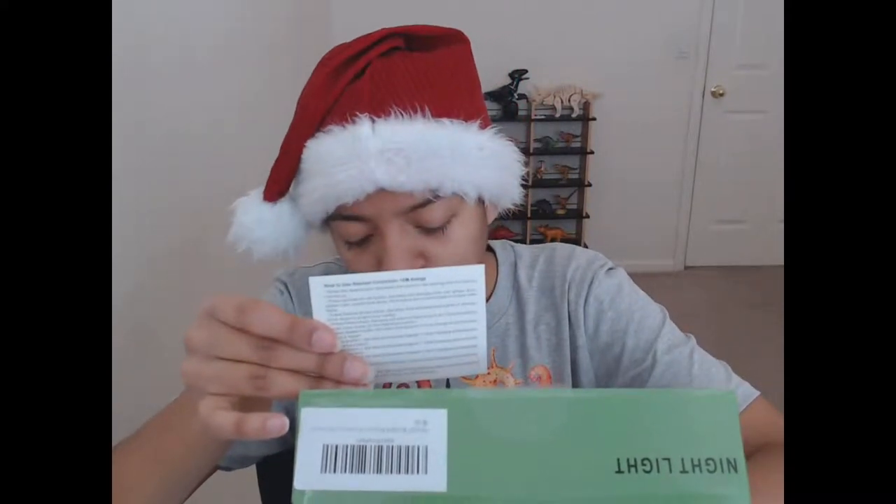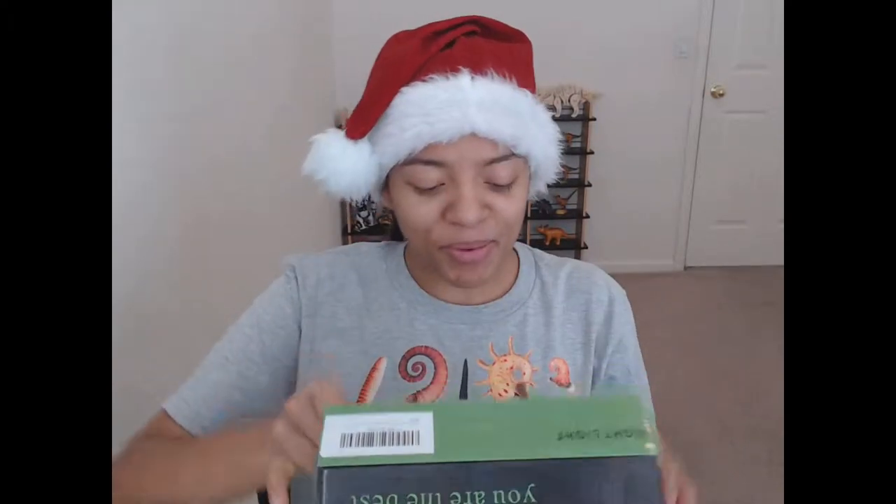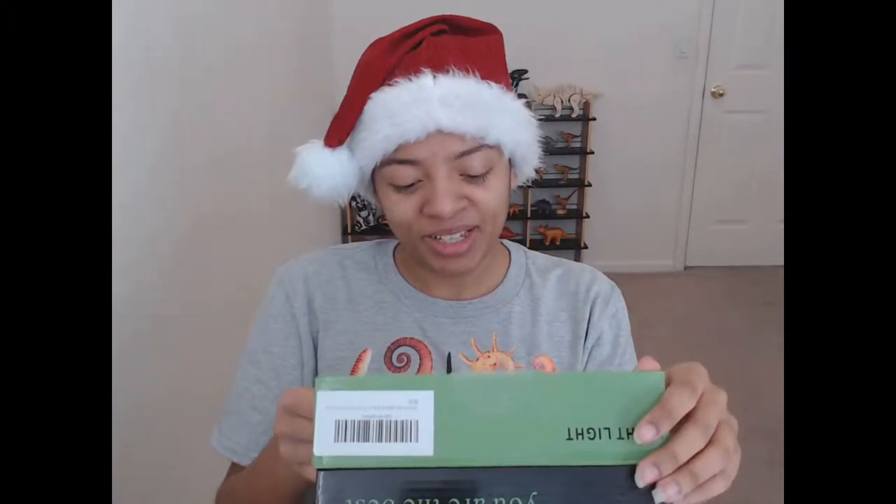We haven't gotten the base out yet, so let's go ahead and take that out. It's got a little remote. I'm not sure what it does — if we can get flash and different light patterns. We've got the cord obviously. I think it's a USB. Usually there's this little gadget that you can use — you can plug the USB into it and plug it into an outlet. I have no idea what they're called. I'll put the text on screen saying what it is.